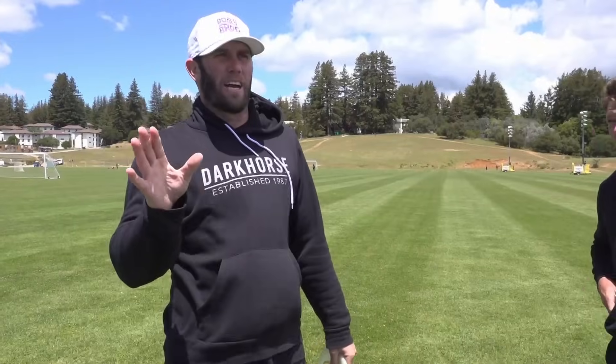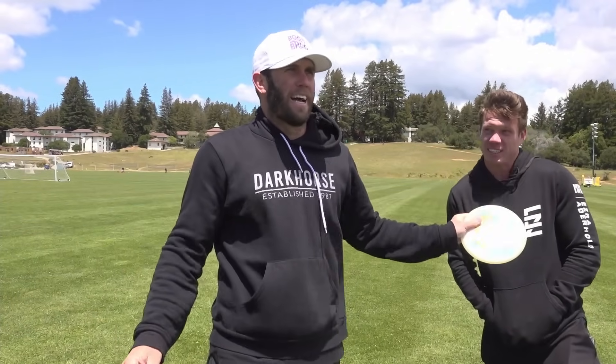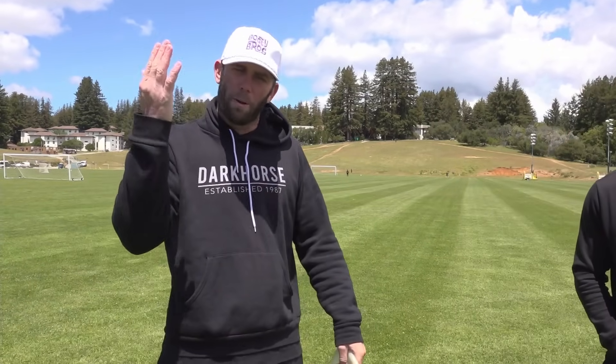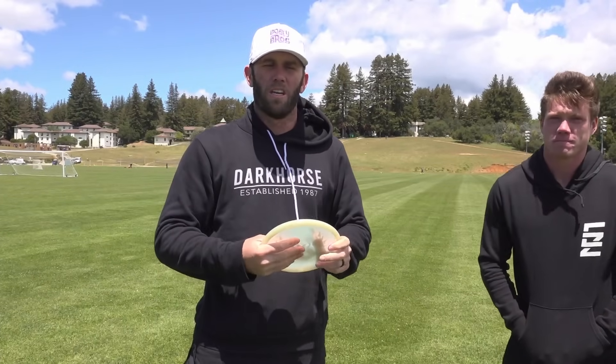What's happening Foundation Nation? Today we're gonna learn how to throw an upshot. We're out here in Santa Cruz — beautiful sights and sounds, it's cold and windy. I've got Ezra here with me today and Judah on the camera. We're gonna be trying to do this more, so let us know in the comments or by liking this video if you want to see more videos on Foundation with me and Ezra doing tutorials or some fun challenges while we're out on the road.